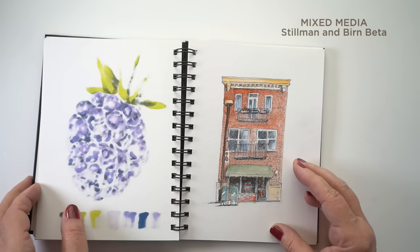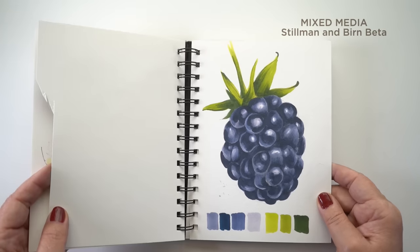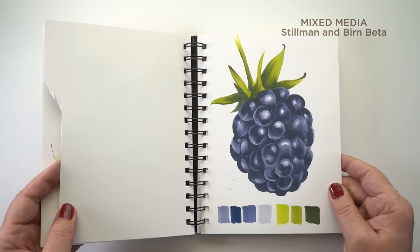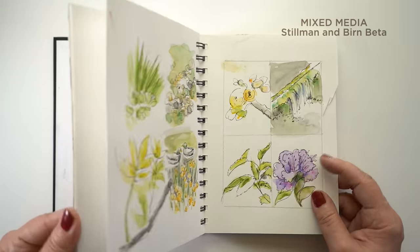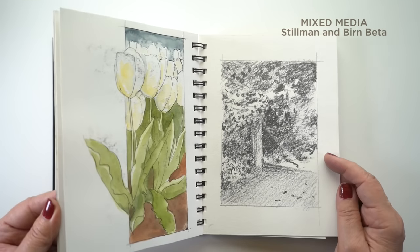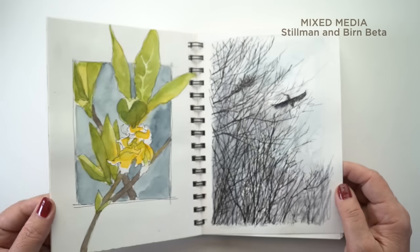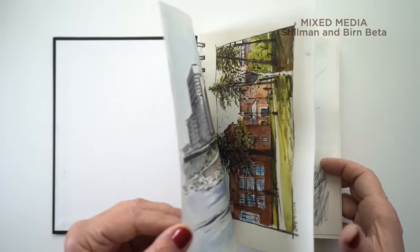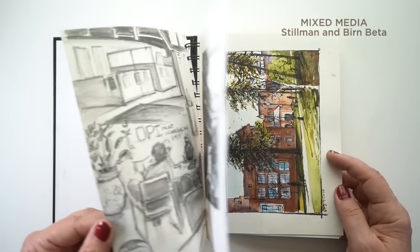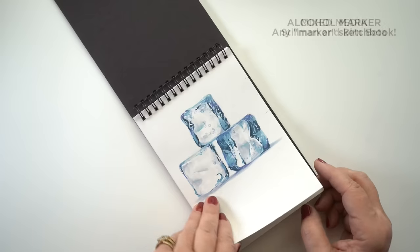If your artist uses all the mediums, you might like a Stillman and Birn Beta for them. It can handle alcohol marker, but it really does best with wash and ink — that's what I really like it for. You can do some graphite in it, but it doesn't have much tooth so I don't think colored pencil would be great here. Wash and ink works fantastic.